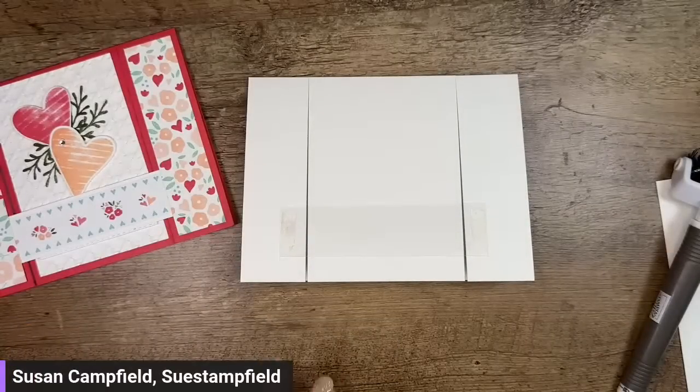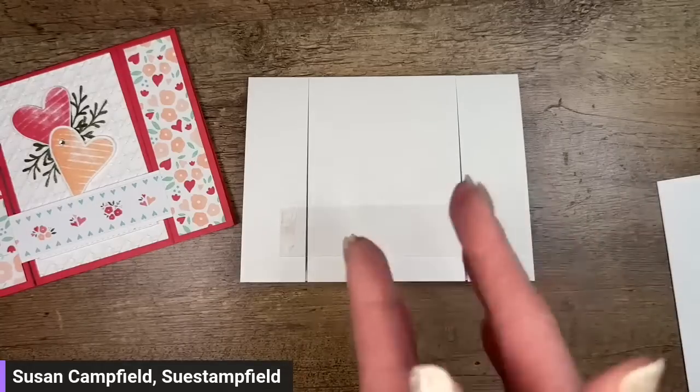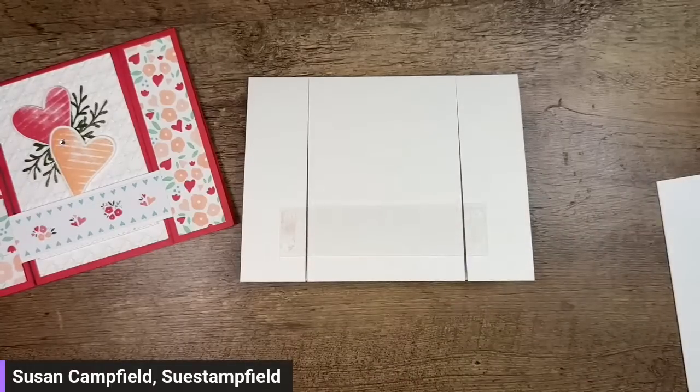I'm going to put this 1 by 4-inch piece of window sheet across my card right here and stick that down, kind of centered. I got some red ink on my hands already, but it's okay — we're going to cover it up. Now let's do the fun part: decorating our card!